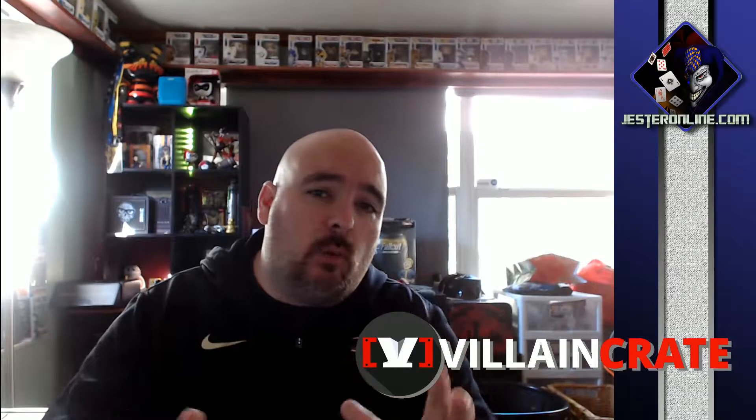Hey, what's up? Gesture here. Finally we can conclude the unboxing for December — I know it's now the second week of January.